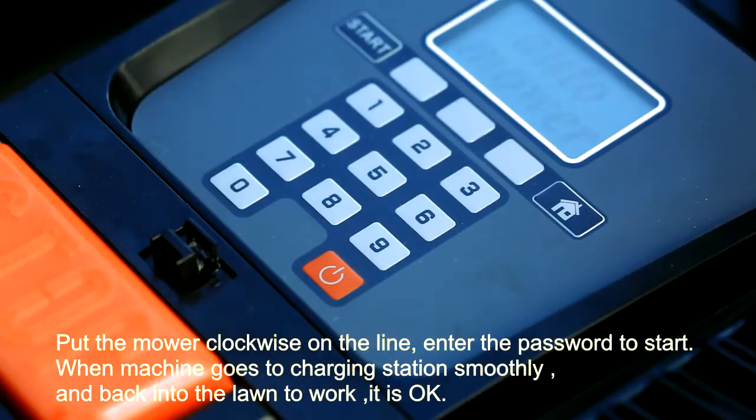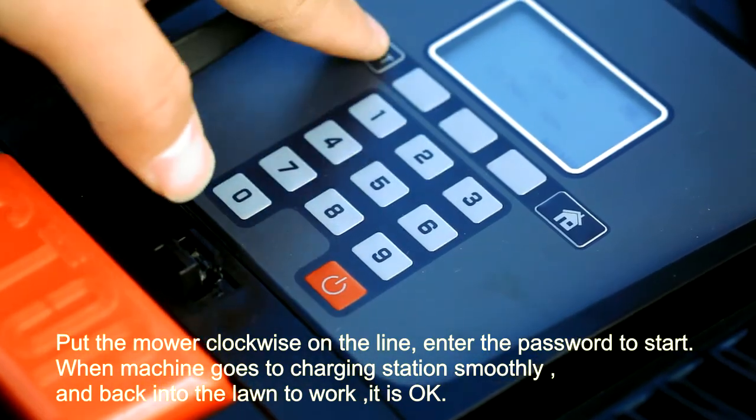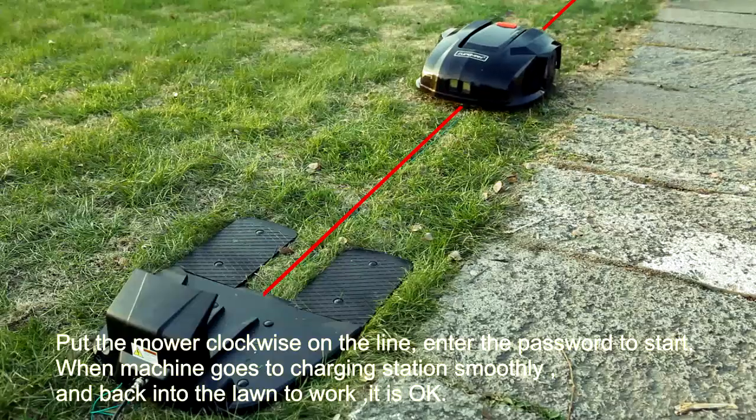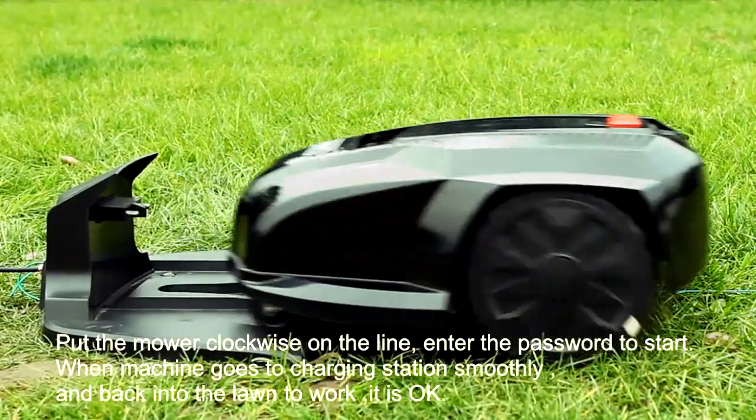Pull the mower clockwise to the line and enter the password to start. When the machine goes to the charging station smoothly and back into the lawn to work, it is okay.